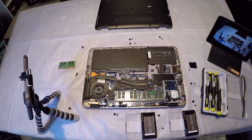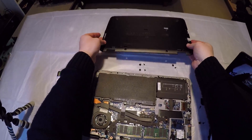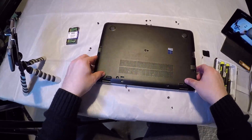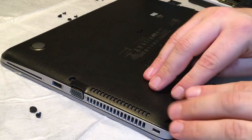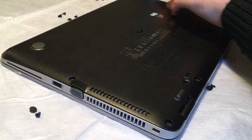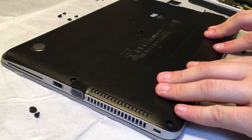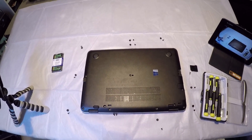That has now upgraded this laptop from 4GB of RAM to 16GB of RAM. Let's go ahead and put it all back together. Put the back in first where the hinges are — you'll feel it kind of slot in, then press the rest down. You should feel it line up and click into place. Let's put the screws back in and then check the machine boots okay.